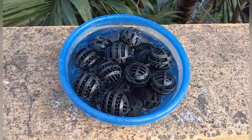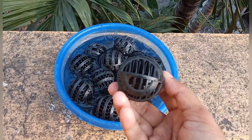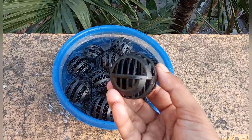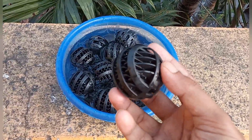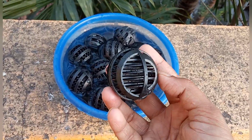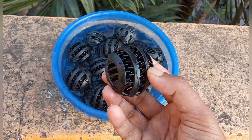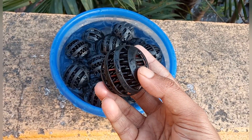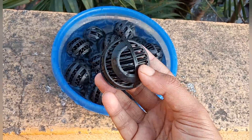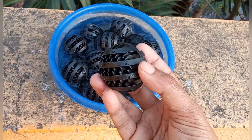These are bio balls. These are very good mechanical filtration media for a fish tank. Here you can see water can pass through them and they have very good surface area inside, which forms a very good colony of beneficial bacteria. In this video, I am going to show you how they are very useful for our fish tank.